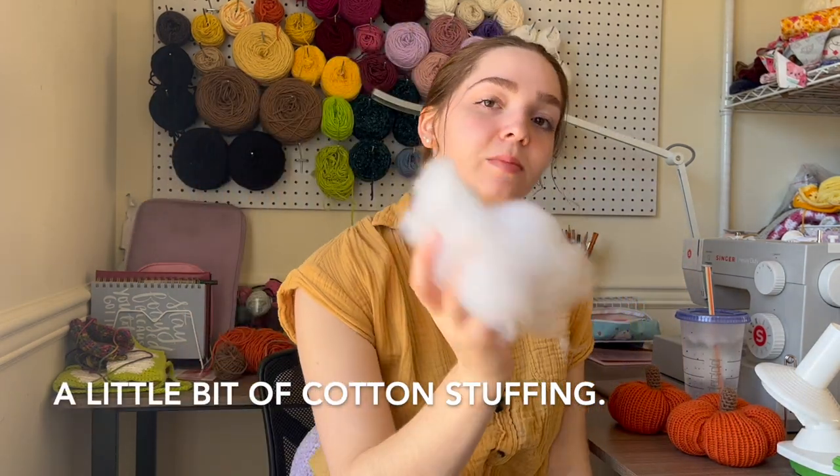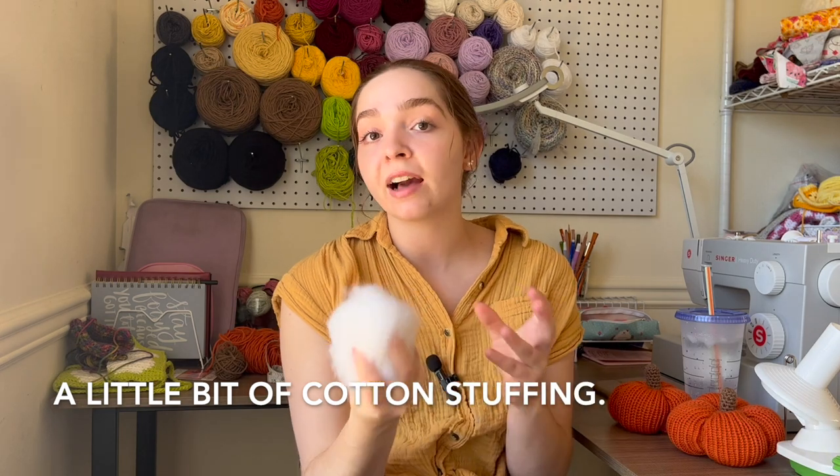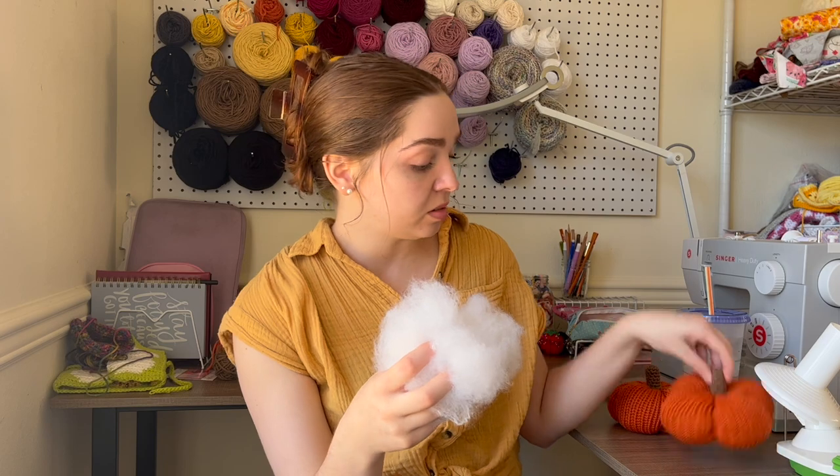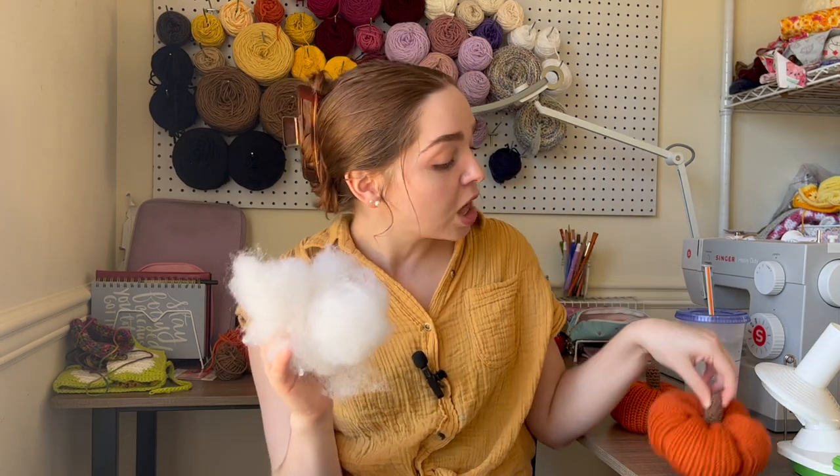And of course you'll need some stuffing — you don't need a lot. The goal of these pumpkins is to not stuff them too much so that the knit stitches don't stretch through. I dealt with that problem a lot when I was designing this pumpkin. Just make sure you have some kind of stuffing to stuff your pumpkins.